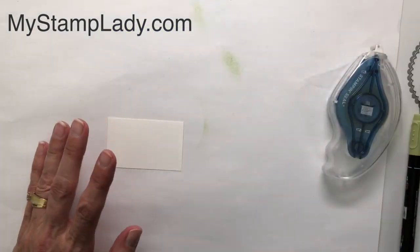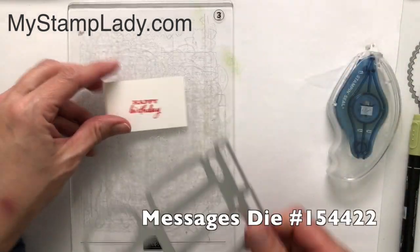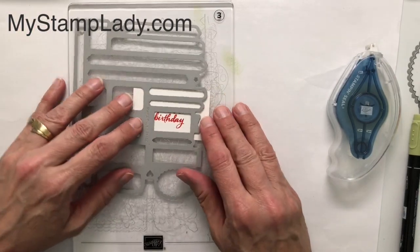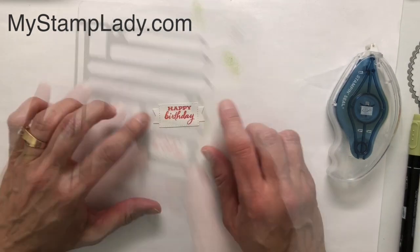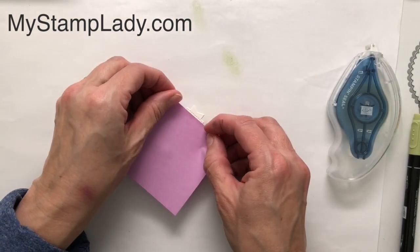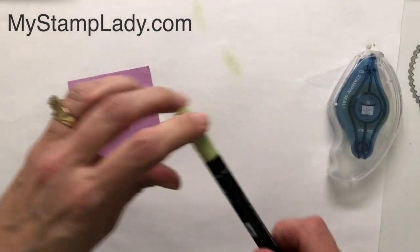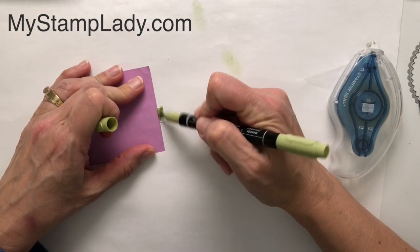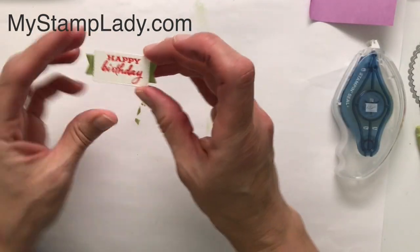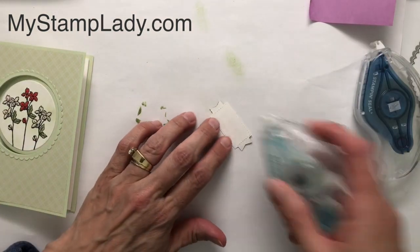Now I need a little sentiment for the front. With Poppy Parade ink I'm going to stamp 'Happy Birthday.' With the Many Messages die I want to use this particular opening — I'll center my Happy Birthday and cut that out. When you cut it out you have two little side flaps and I want it to look like there's a darker color behind it. I'll take a Post-it note, mask off the rest of the shape, pull in the Pear Pizzazz marker and give that a color. I'll repeat on the other side. When you take off the Post-it note, it looks like there's some darker color behind it. Now I'll just put that down with some Seal.